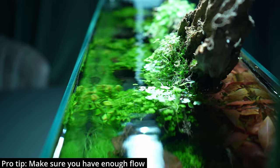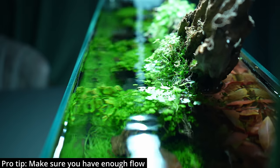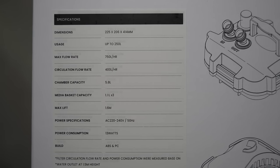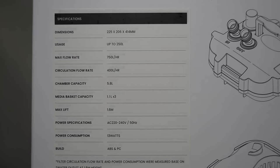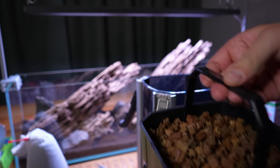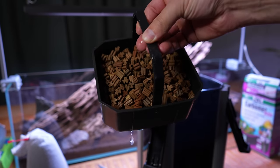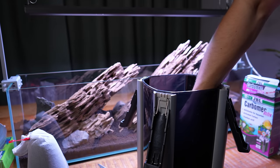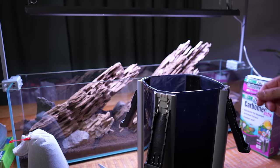The most important thing when choosing a filter is making sure it provides enough flow for your aquarium. The flow rate and recommended tank size is always on the box, but take that with a grain of salt as it's usually measured with an empty filter and no media. My advice is to choose a filter with a flow rate of around 10 times the volume of the tank per hour — so if your tank is 60 liters, choose a filter rated at 600 liters per hour.